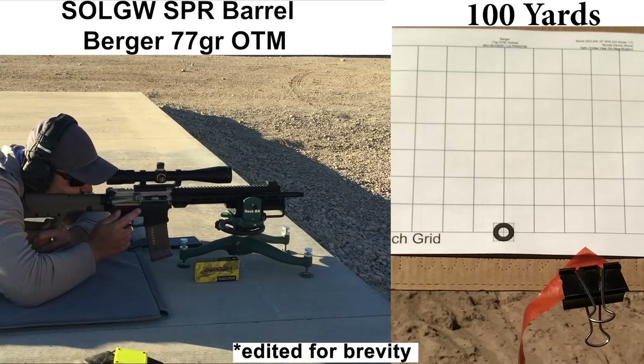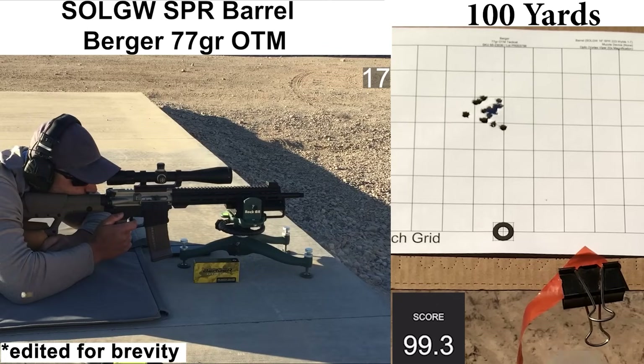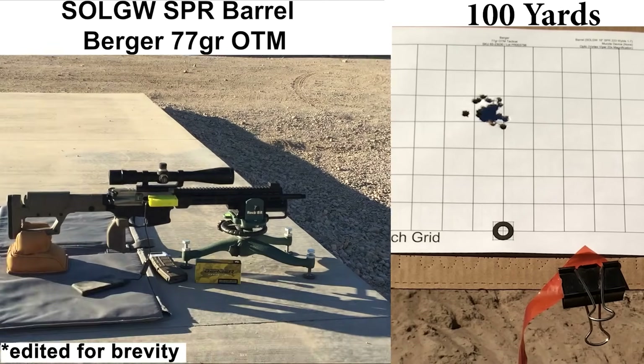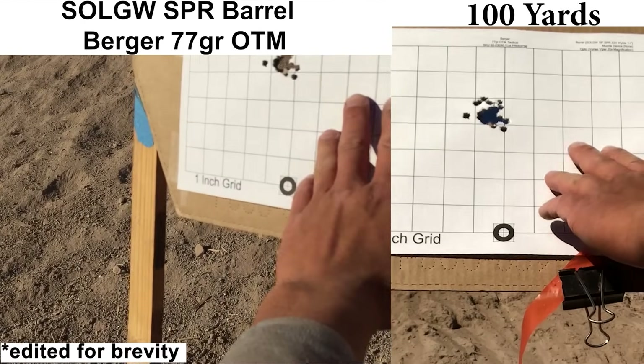The last group of the day is with the 77-grain Bergers. We'll see if this barrel is able to put up another excellent group. This load usually produces some pretty decently high velocities, and the 1:7 twist rate should match up pretty well with the bullet. Ejection was very consistent at about 3:30. Recoil and bolt velocity felt fine. The chronograph recorded all shots and the Mantis only dropped one shot.